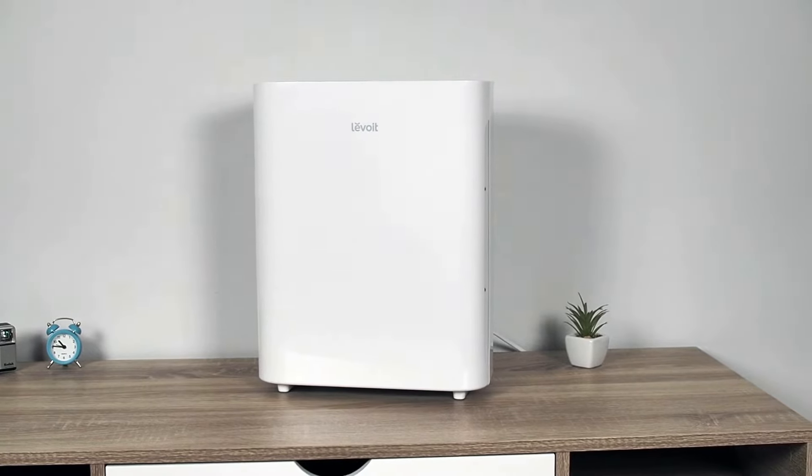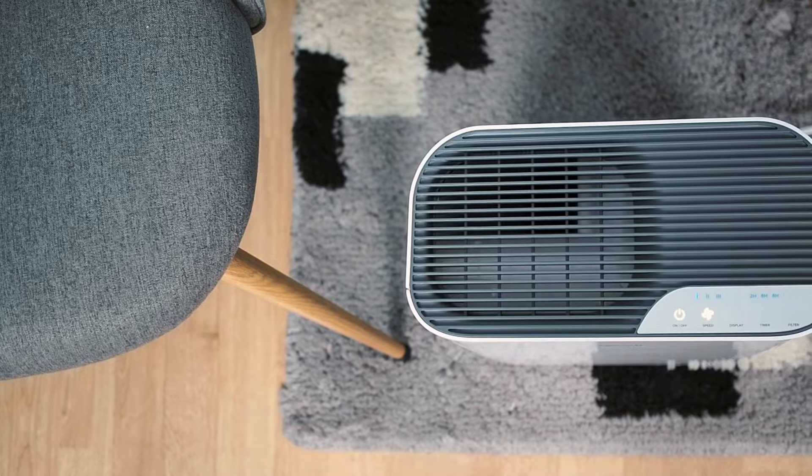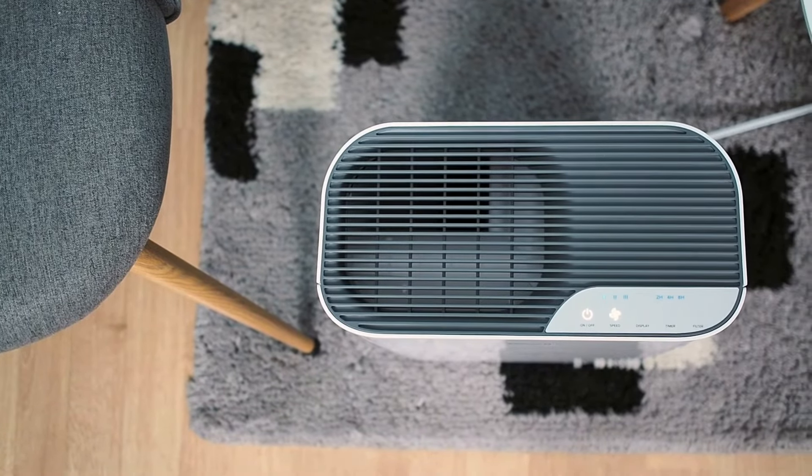See how it performed in our tests and how good it actually is in the following scenes. But before we get started, press the subscribe button and turn on the notification bell.